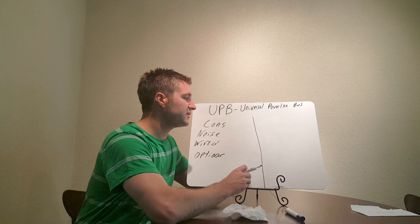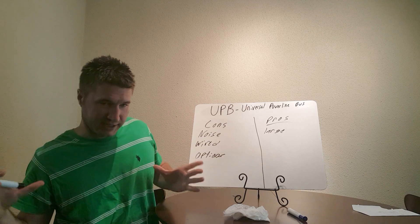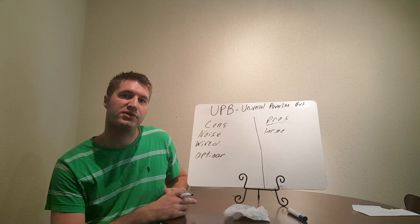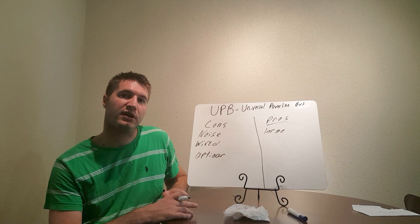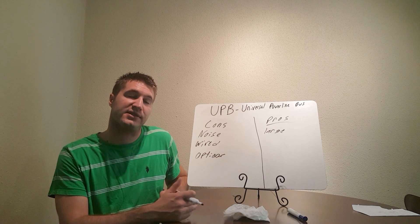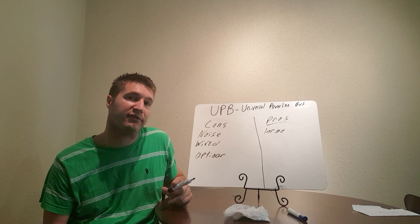Now for the pros. UPB is great for large-scale homes. I've seen it successful in 20,000 and 25,000 square foot homes. The signal is so strong and it's made to go a couple of miles — it's really made for large-scale operations. Keep in mind, unless you do some different configuration, you're limited to 256 devices, so 256 light switches, unless you add another controller, which can be pretty complicated.